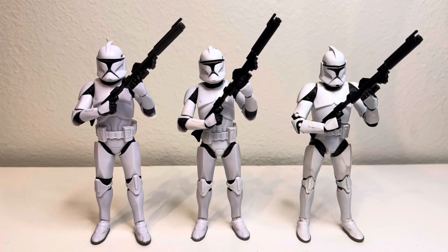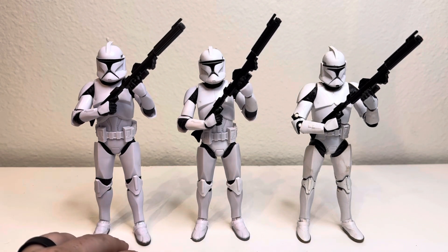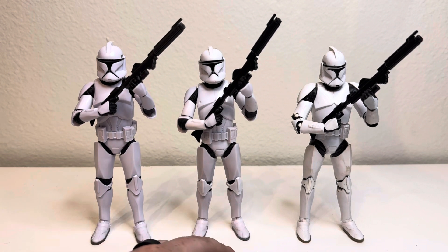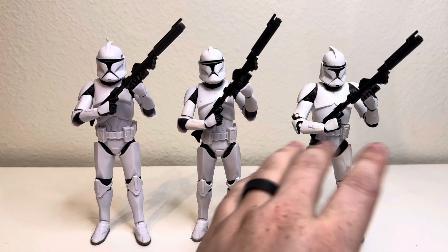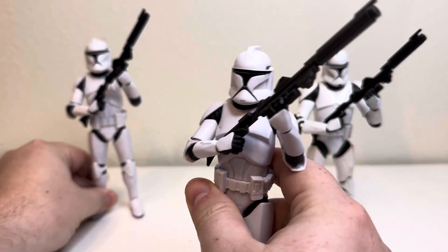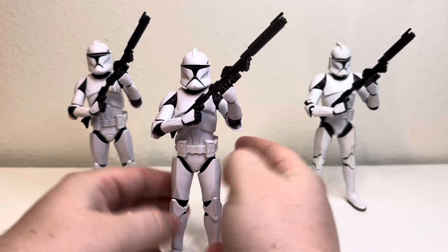Howdy everyone, thank you for tuning in. Pretty much I'm just going to be going over mostly the 2024 clone trooper and what makes it different from this one — and unfortunately the worst one of the worst of all time, this one. This thing's pretty cool, and I do like that we're finally getting more troopers in the main line.